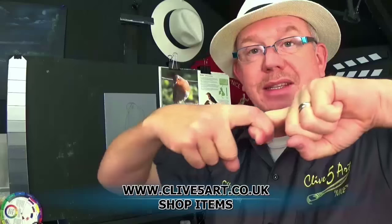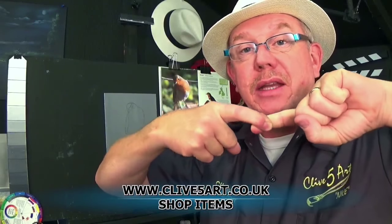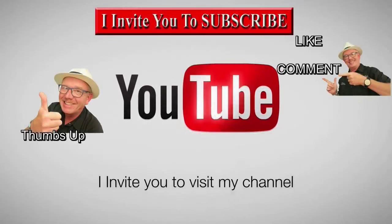This keeps the polymer bonds in place, because these little polymers like to hold hands — if you over-thin them with water they tend to lose grip and break away and flake off. To get it, pop along to www.clive5art.co.uk, go to the shop, and that product is available along with many others, with videos.